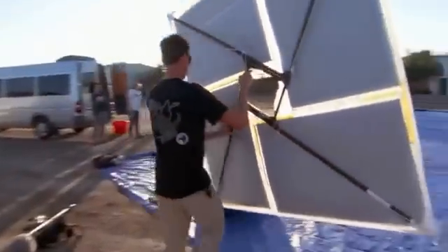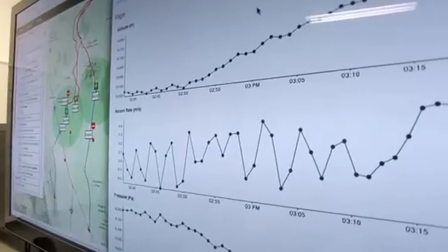The balloons are completely solar powered, and we control them through Loon Mission Control.